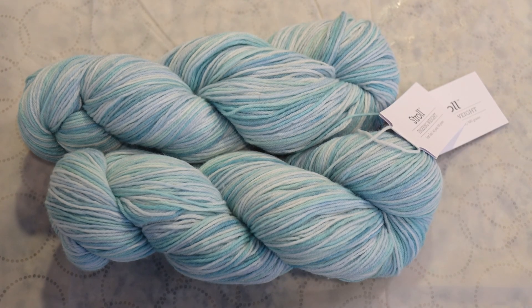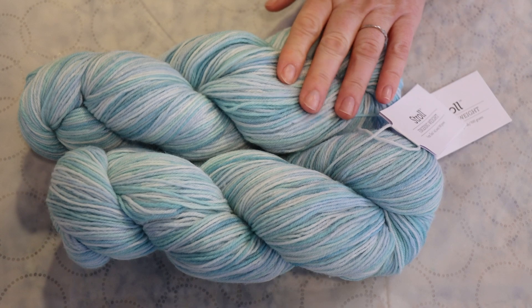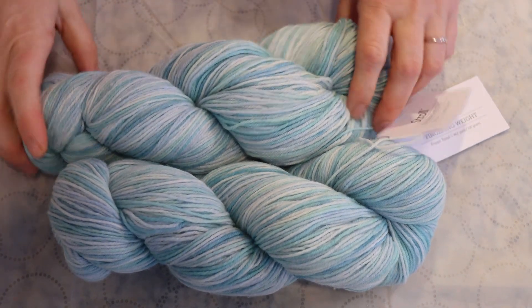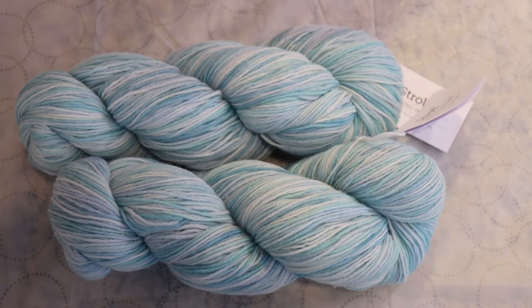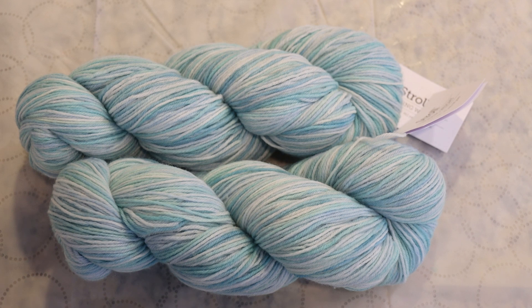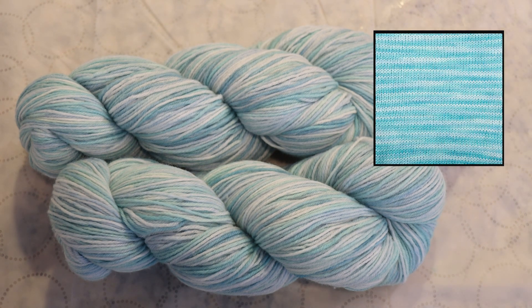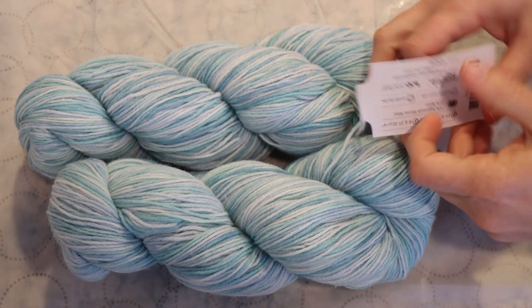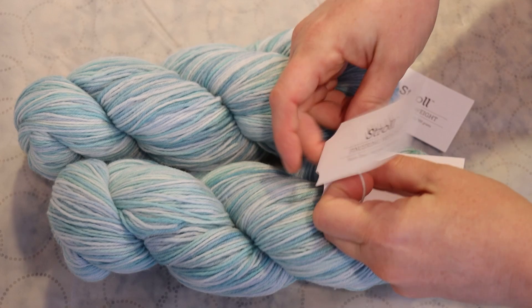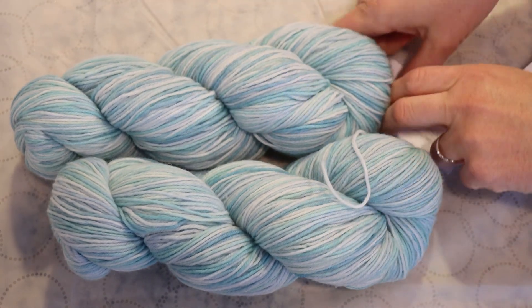You probably knew this from the title — today we are going to over-dye some Knitpicks Stroll Fingering Weight yarn in the color frozen tonal. I happen to love this color and the different hues in it. If there's a swatch on the Knitpicks website, editing Rebecca will pop that up. I purchased this yarn on clearance, and at the time it was cheaper than buying bare yarn.